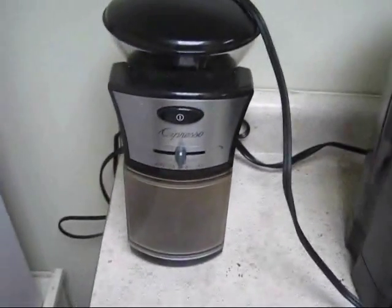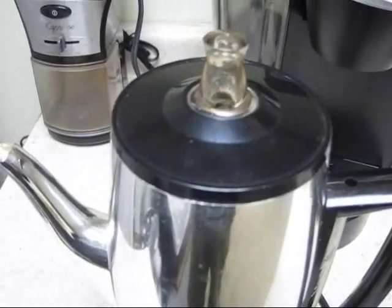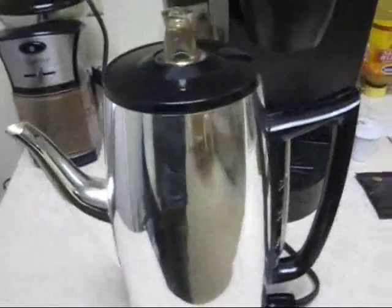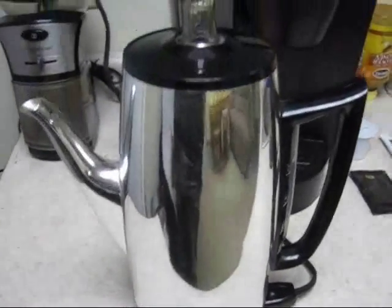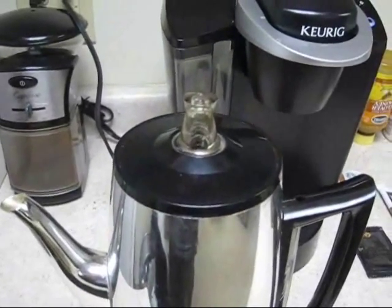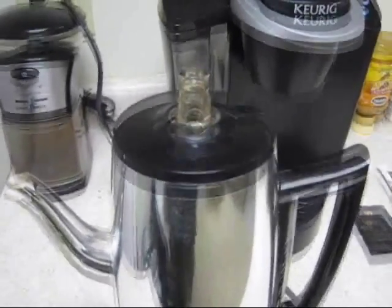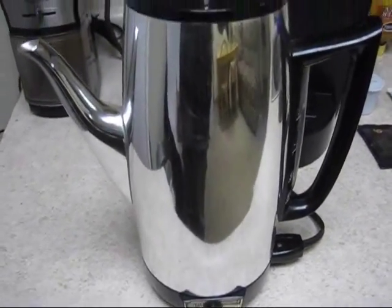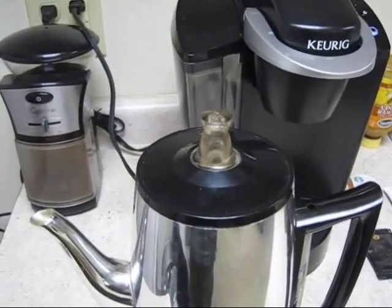Now you get your beans, your whole bean, you get your burr grinder. I've tried many different pots and I come back to this right here — your standard tried and true electric percolator. It makes a very good cup of coffee. You can get this electric percolator at Goodwill or a resale shop; this one was two dollars and fifty cents.